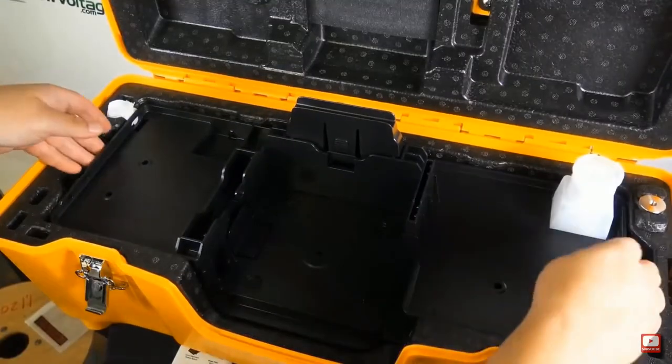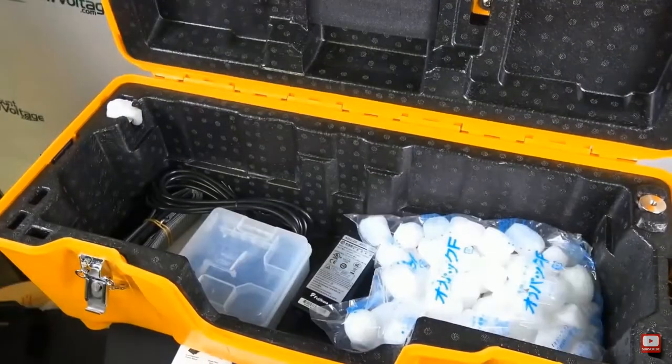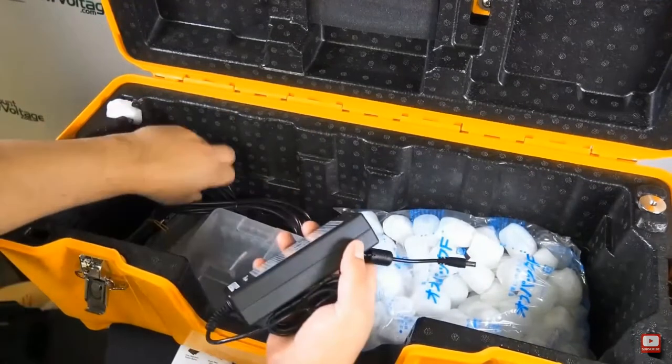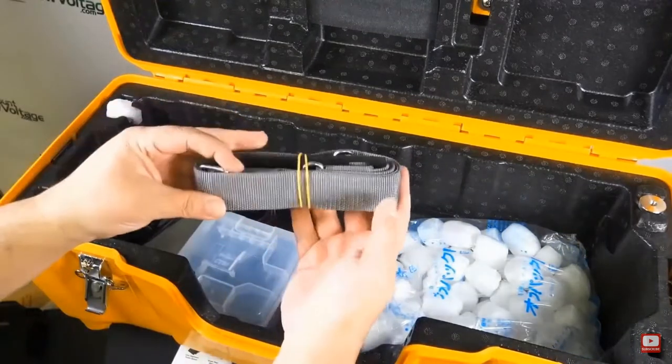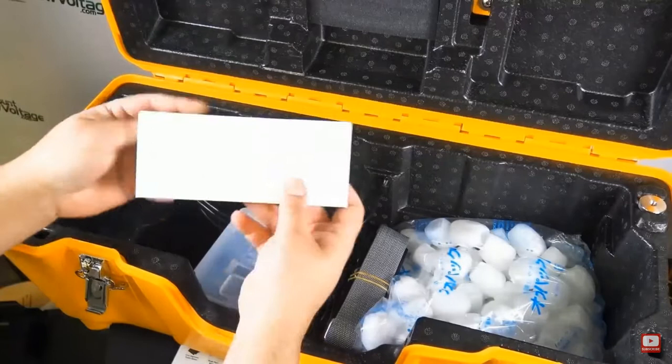Let's go ahead and pull the 90S out so we can see what else is in this case. There's the power supply. It does have a battery, and once it's fully charged, the battery is good for up to 300 splices and shrinks per charge.